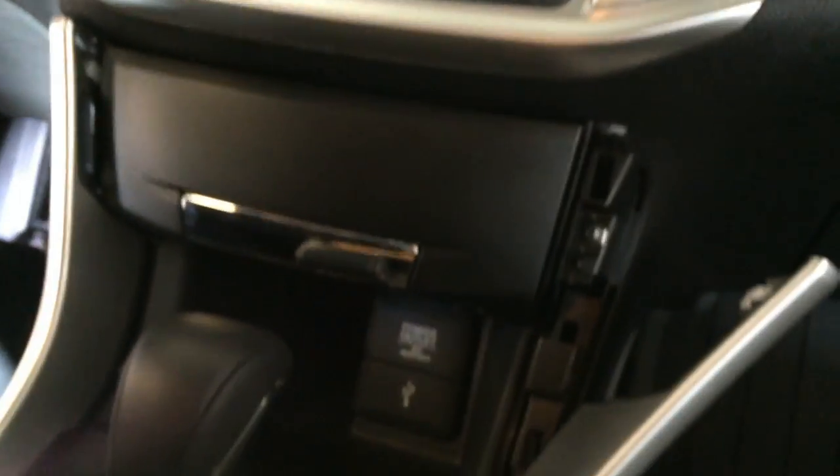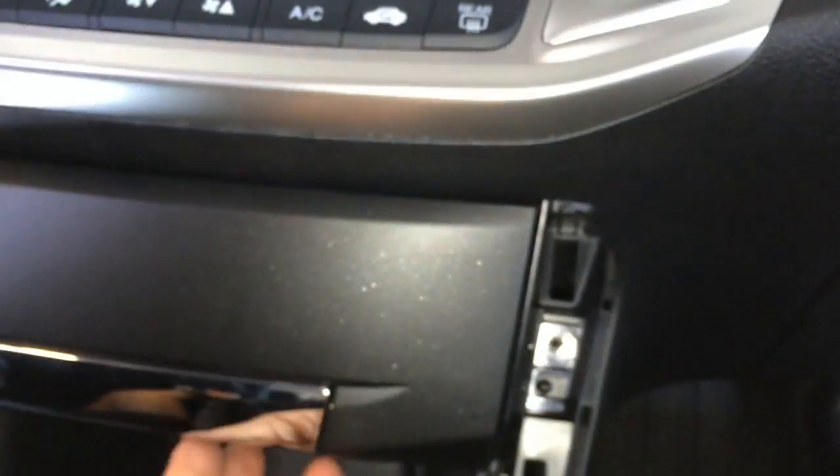Right here you want to take off these panels — they've already been removed but briefly I'll show you. Once you take off the side panels, this little glove box compartment right down here just pops off. There are two screws that hold it and it pops off.